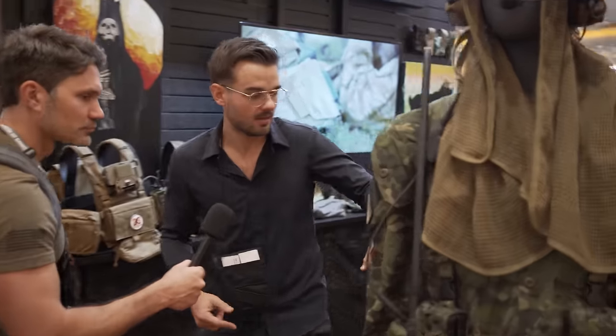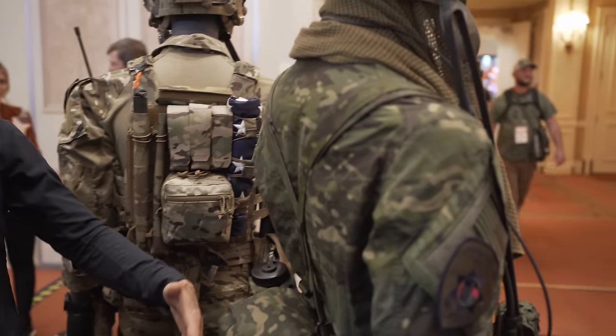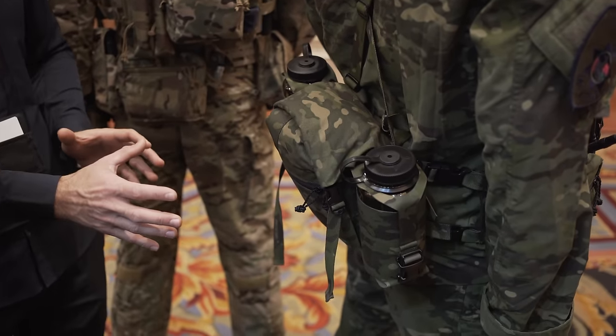The chassis system is essentially two MOLLE panels that you can throw whatever you want on there. And then the new component — because these have been kind of out for a hot minute — is the back side. We're going to go take a look at the rear end here. This is our new butt pack module that you can clip into the back, so it fully changes what you're able to carry.